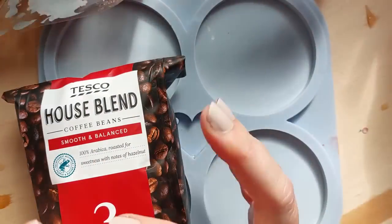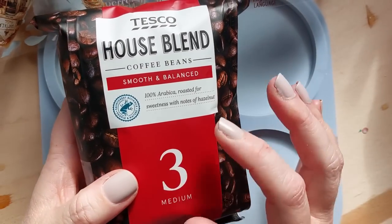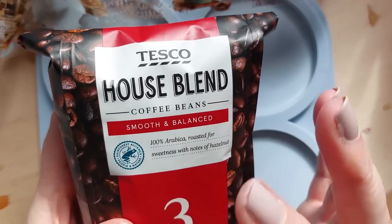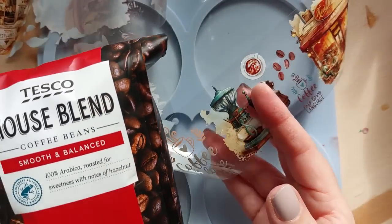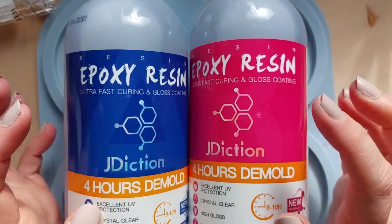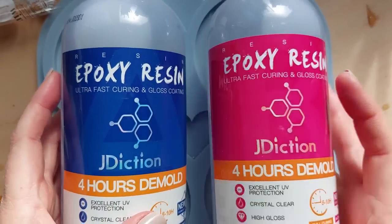I knew I needed to add in some coffee beans. This is not new — there are hundreds of videos on YouTube using coffee beans; they work beautifully in resin. I don't really know my coffee, so I just bought the cheapest available coffee beans I could find. I went with Tesco's — it was like two pounds a bag — and oh my gosh, my house smelled amazing.